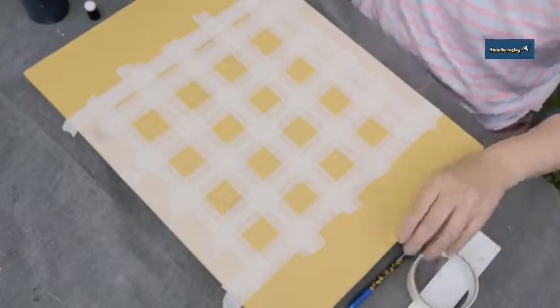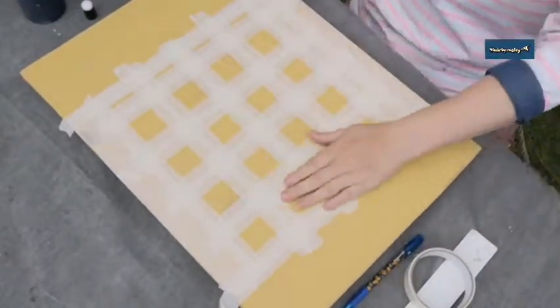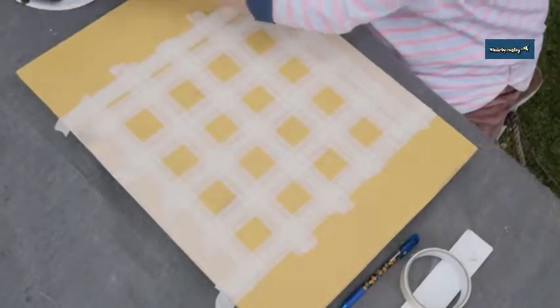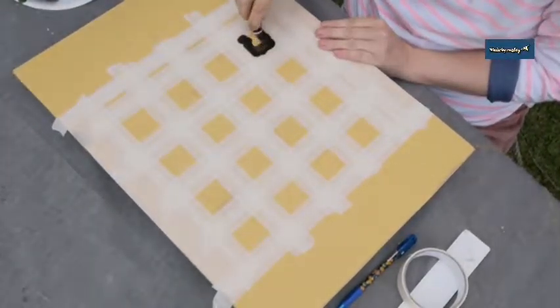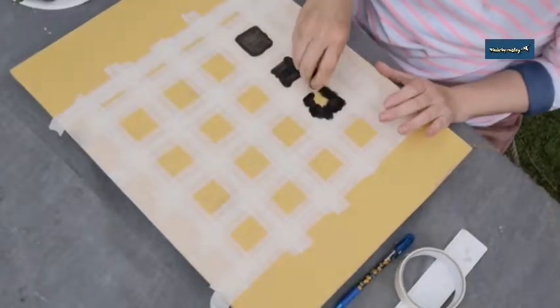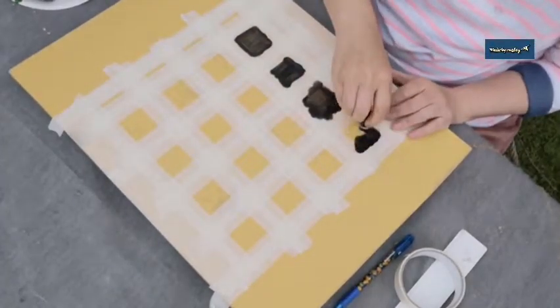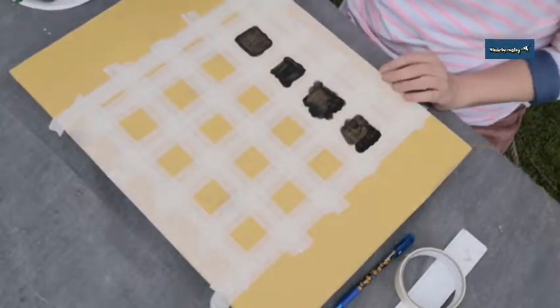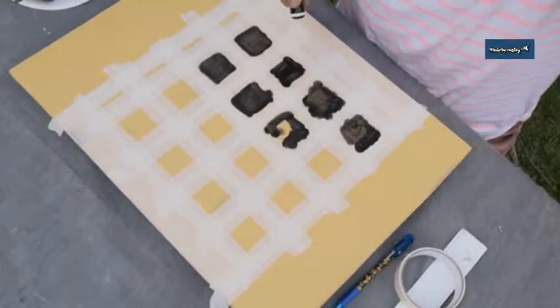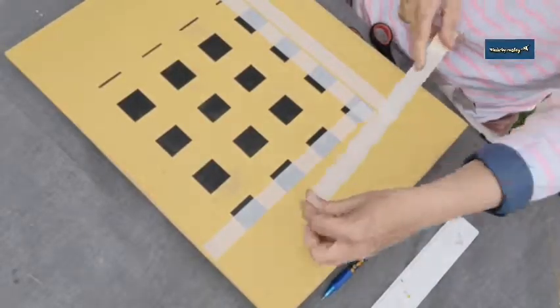I've never done this before, so I just measured it all out and worked out where my squares were going to go. I'm using a little pouncer I got from Amazon to pad onto the squares, and I'm using black acrylic paint. I needed to give each square two coats. You don't actually see me doing the second coat, but I do give it two coats just to make it more solid, even though I'm going to be sanding it all back.